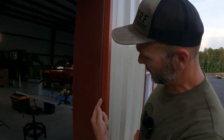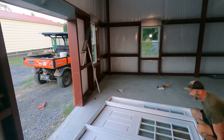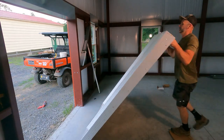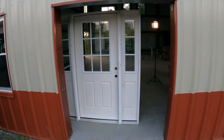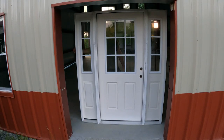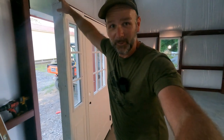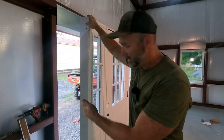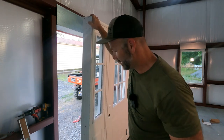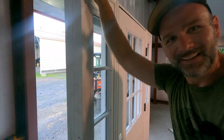We want the outside of our door frame to match up with this trim piece — this is called J-trim. We're going to be right on the outside edge there. Here's where you probably should have two people, but I'm going to manhandle it right on up here. We're going to slide it into position just like so.